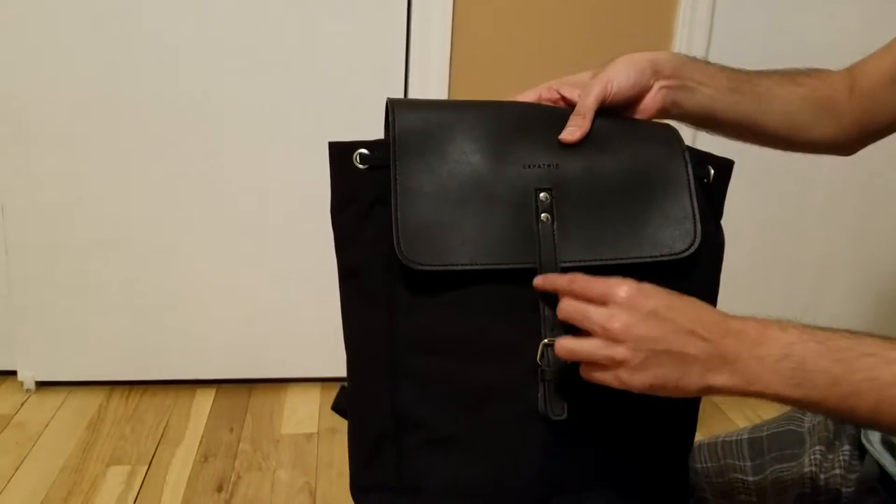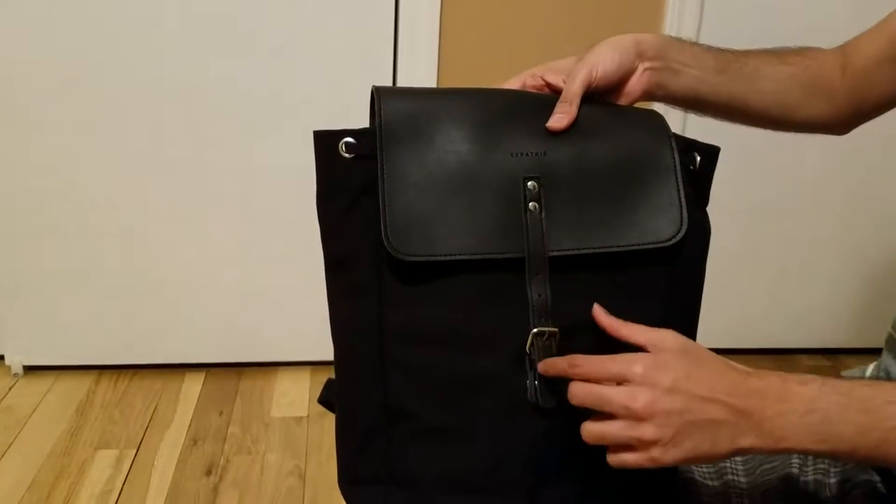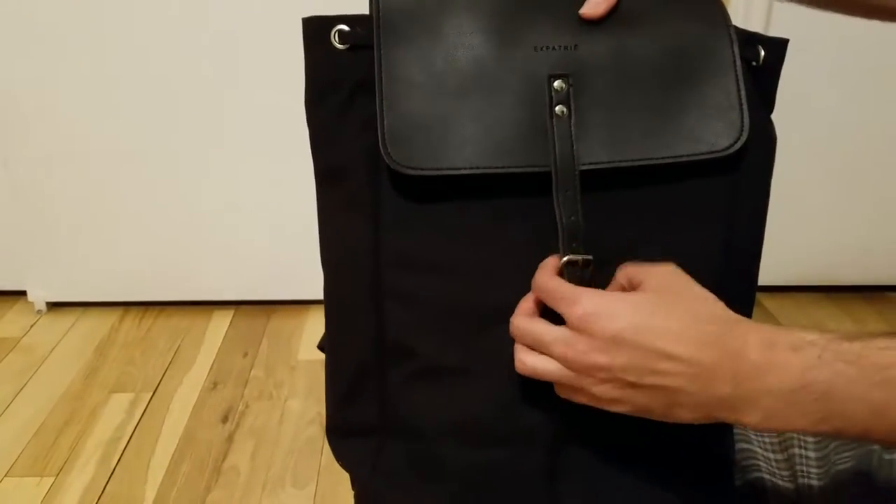Depending on the number of items you have, you can adjust it here. If you have fewer items or more, you can move the strap to the lower hole.